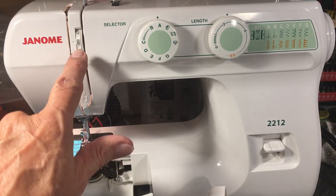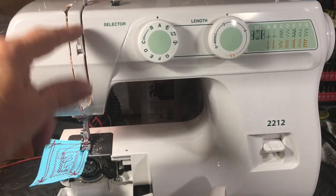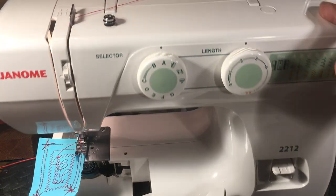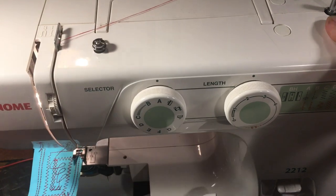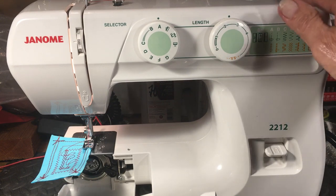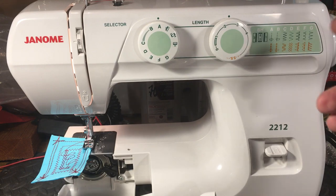This machine has self-adjusting tension — number four is the sweet spot, with three to five being the usable zone. It has lay-in threading like they all have, and importantly, a metal bobbin winder — not a plastic one. You can't take that for granted anymore because anything they can make out of plastic, they will. The very next edition, maybe a 2244 or whatever they call it, could easily have a plastic bobbin winder.